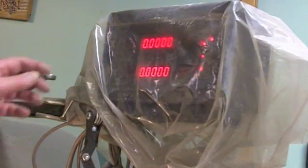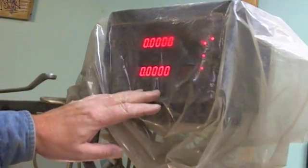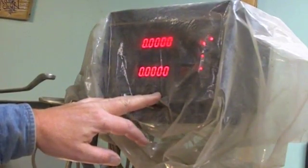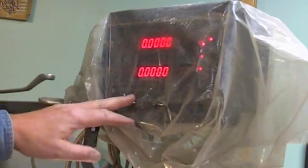Most of you probably don't have a DRO or a digital readout in your shop for a drill press or a milling machine, so I'm going to show you a different way to get the same type of accuracy for street rod building without the use of one of these.